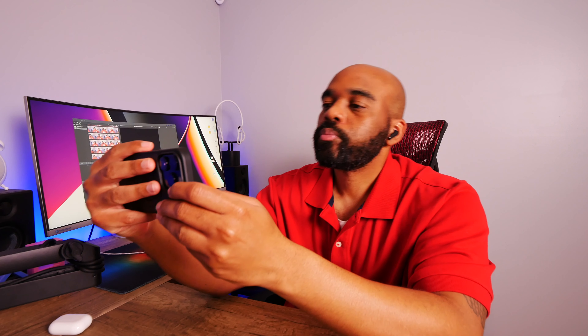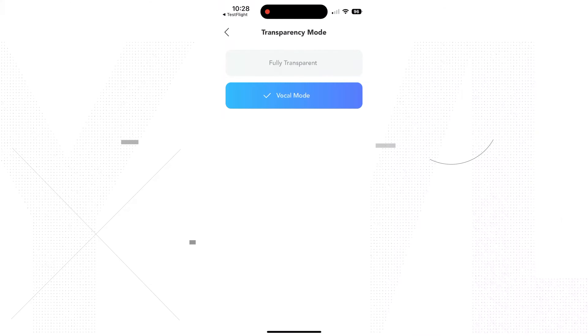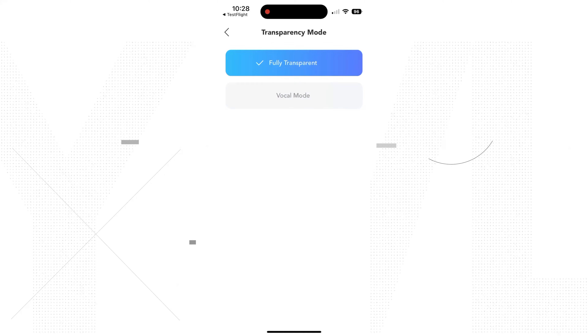These also offer some control over the transparency, but it's not as robust as the ANC. You have two options: vocal and fully transparent. In vocal mode they do a decent job of focusing on speech, and the fully transparent mode amplifies everything going on around you, which works well but can sound a little unnatural and digitized at times.